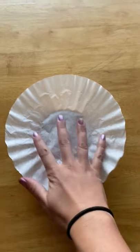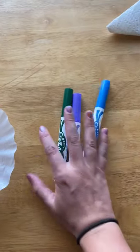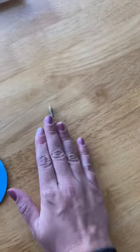All you will need for this project is a coffee filter, three markers — green, purple, and blue — a body for your peacock, and legs for your peacock. I used two sticks, but you could also make it out of paper.